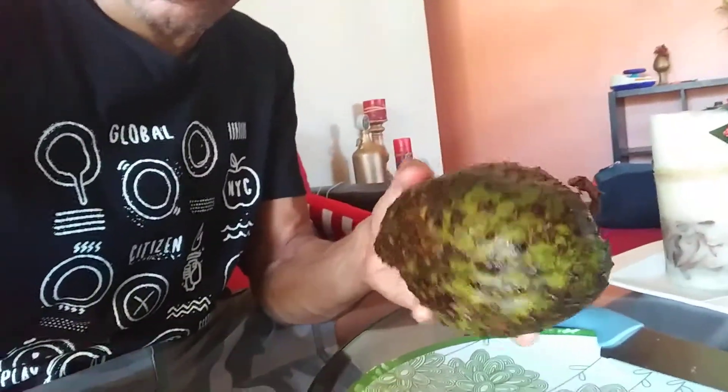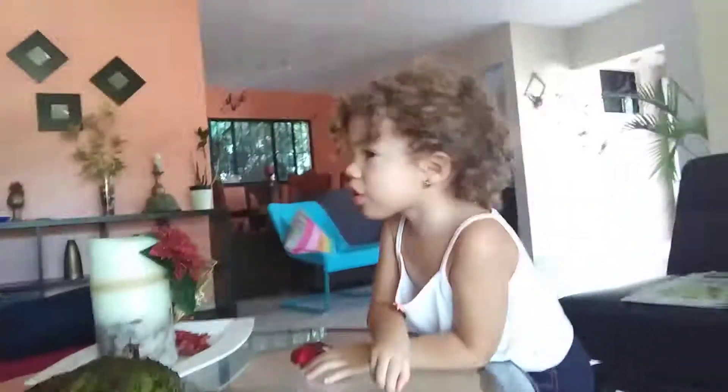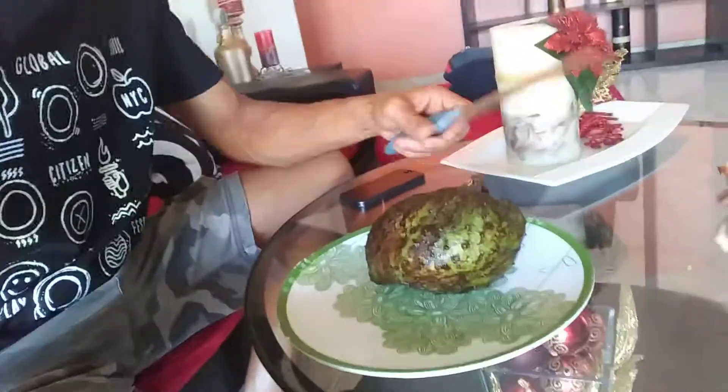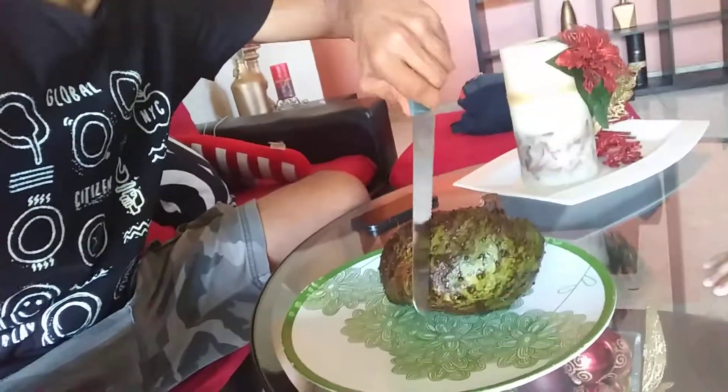I rinsed it so it's a little wet, but I'm gonna show you how to eat it. Amaya, you want to tell them how to eat it? You want to show them how to eat it? We're gonna show them how to eat it. All right, so you start by just cutting here.